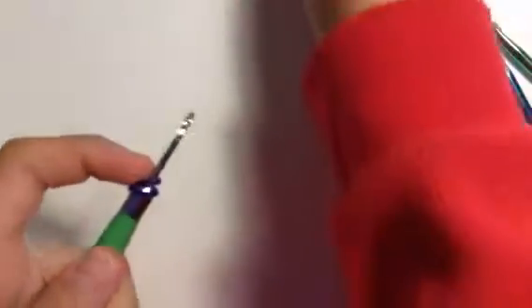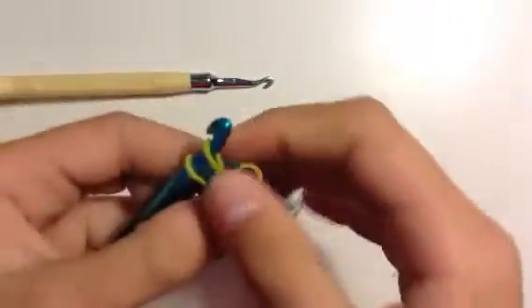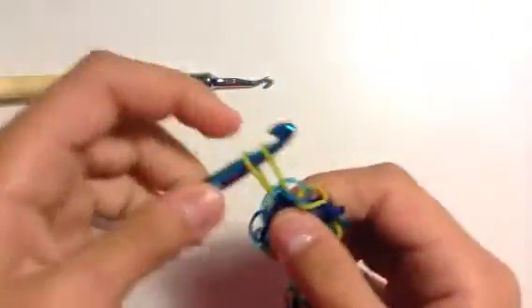First you're going to start by getting a band and making a cat band. And then you're going to pull a band through that cat band. I'm going to put it on a different hook — this one's bigger. So this is what you're at. If you just started, you would have a cat band right here, but I've been going and I did the olive green on the other side.